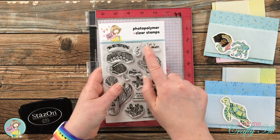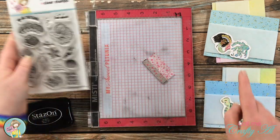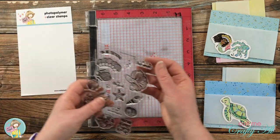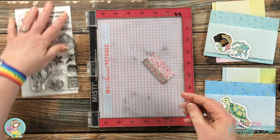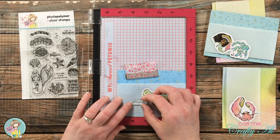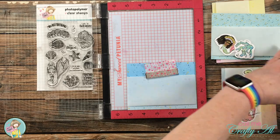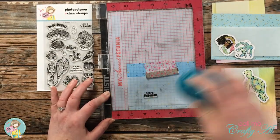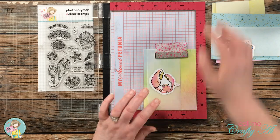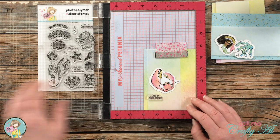Once that was done it was time to stamp my sentiments. For the ones with shells — the crab and the turtle — I'll be using 'Let's Shell-a-brate,' and for the ones with the mermaid I'll be using 'You Are Mermazing.' I'm going to use my MISTI so I can set those up and make sure they stamp exactly where I want. Because of the Stays On ink, sometimes I have to stamp twice. I placed each card front into my MISTI, laid the ephemera where I'd want it on the final card, set up the sentiment in a good spot, then inked up and stamped with Stays On. I made sure to clean off my stamp between each card so I could arrange the sentiment to go with the new ephemera without getting ink on my vellum.